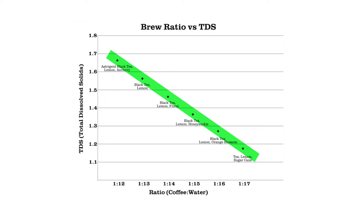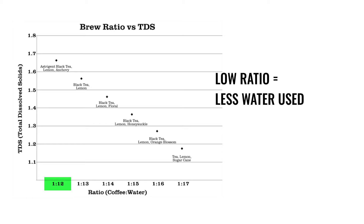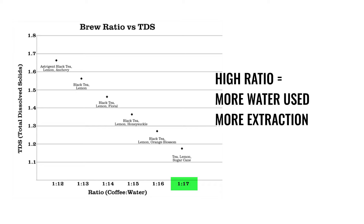The points on the chart describe the mouthfeels you can get by tweaking the two variables. A lower ratio means less water used, less extraction, but the end result is more concentrated. On the flip side, if you're using a higher ratio, you'll be using more water, which means more extraction, which also means a less concentrated brew.